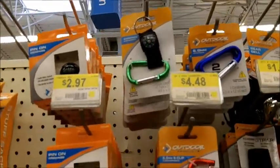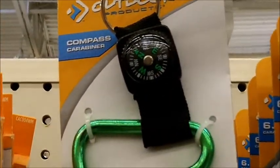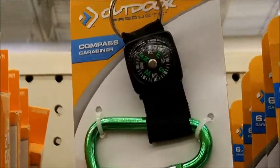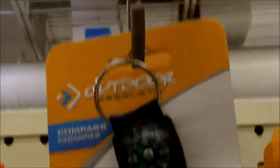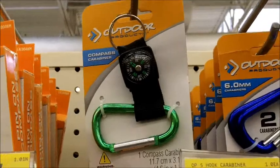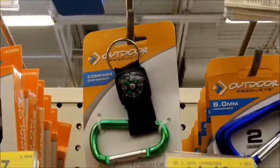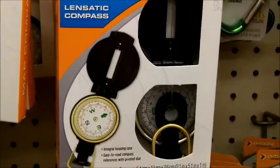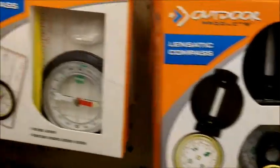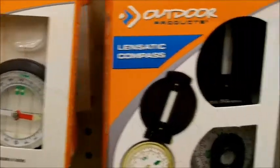One other thing a lot of people don't really think about when traveling overseas — you should carry a compass. Even a little one like this. Just have a compass on you, because you never know when you're going to get confused and need to figure out direction. Because if you're not near the ocean, it's usually hard to tell where you are or which direction you're facing, especially in mountainous regions.